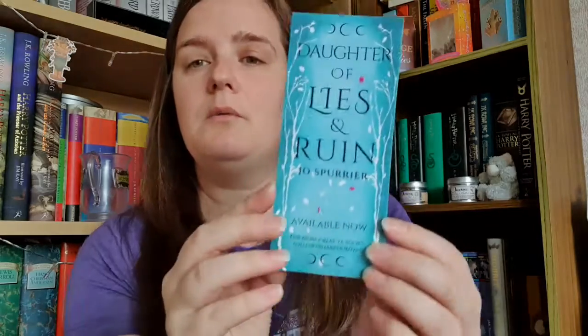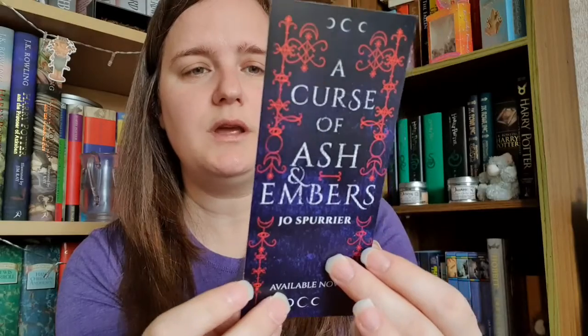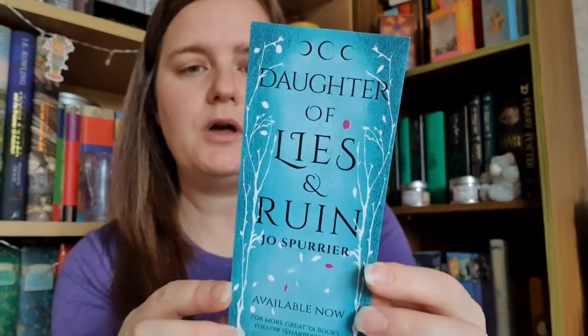In the bottom of the box you also get some advertising bits. This one is advertising books by Jo Spurrier — Daughter of Lies and Ruin and A Curse of Ash and Embers. I'll go and check those out; they sound like the sort of thing I would enjoy reading.